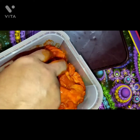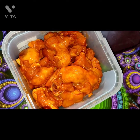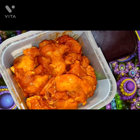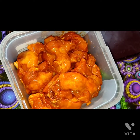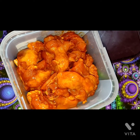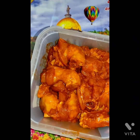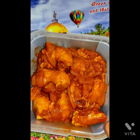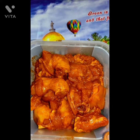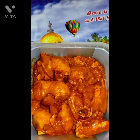Store it for half an hour. You have to add turmeric powder. If you want to store this for 2 to 3 days or 4 days, you have to add turmeric powder — don't forget to add turmeric powder.